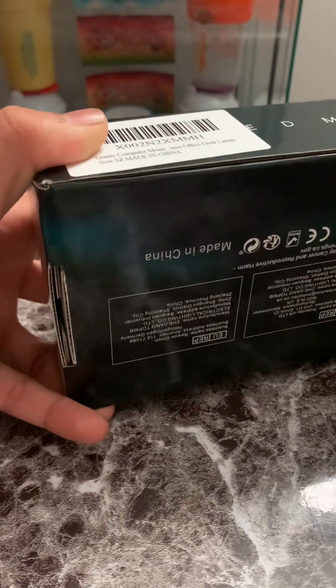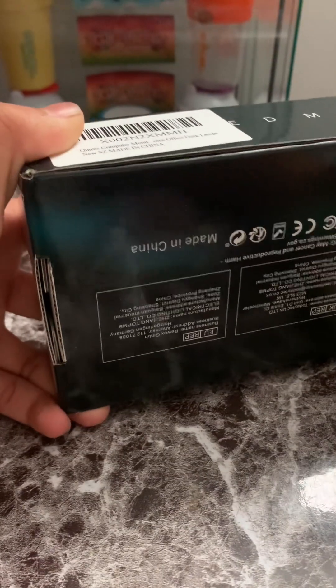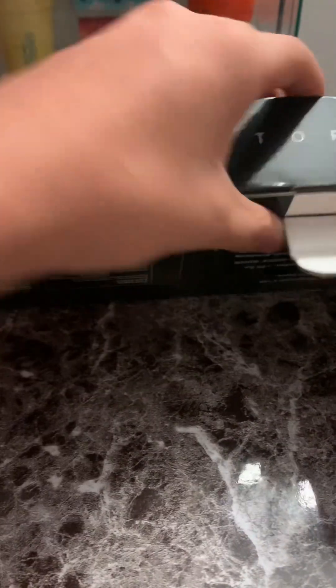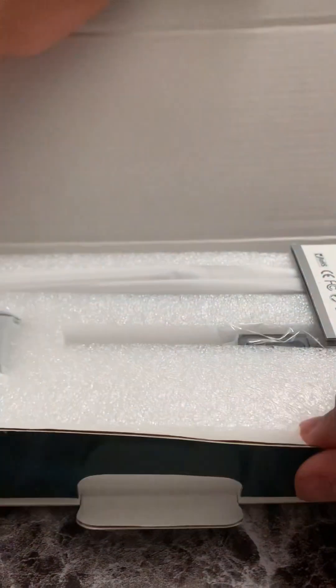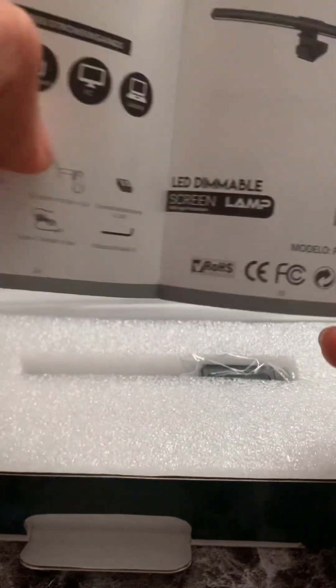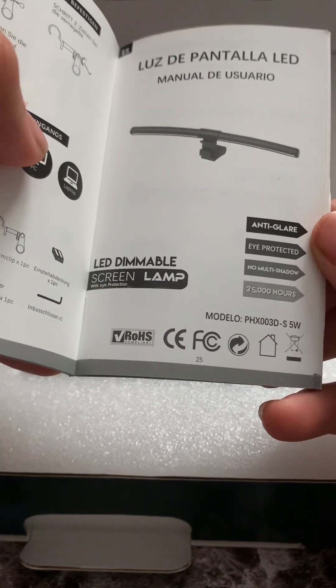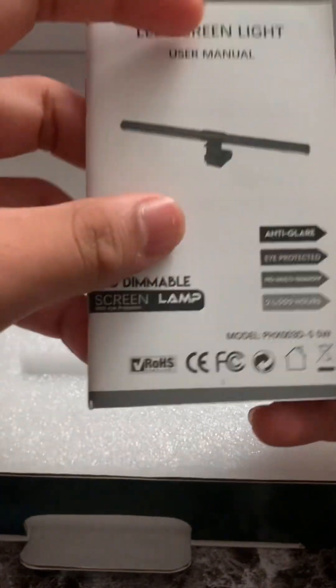I did hear a lot of good things about this monitor light. You can change the brightness and the color shade on it as well. There's a manual over here, and it's anti-glare, eye-protected, no multi-shadow, and rated for 24,000 to 25,000 hours, which is pretty good.